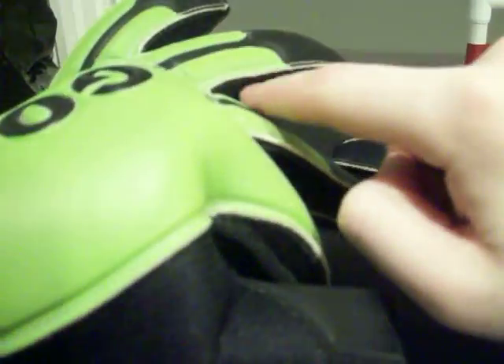You do have mesh in the thumb area and some in the back hand in the gussets of the fingers for breathability, helping you keep your hands cool on those hot days.